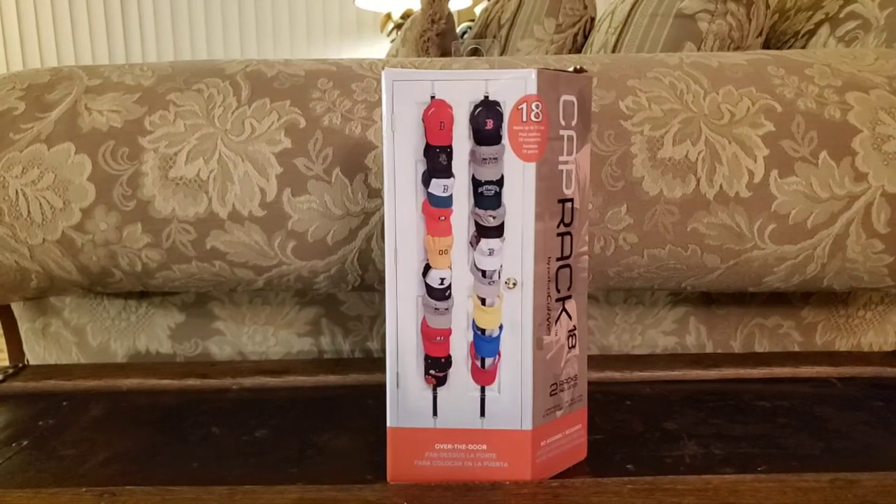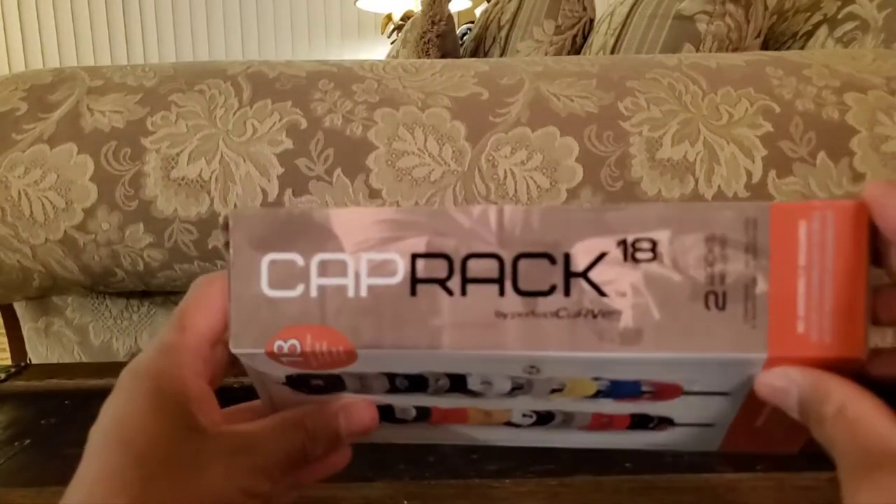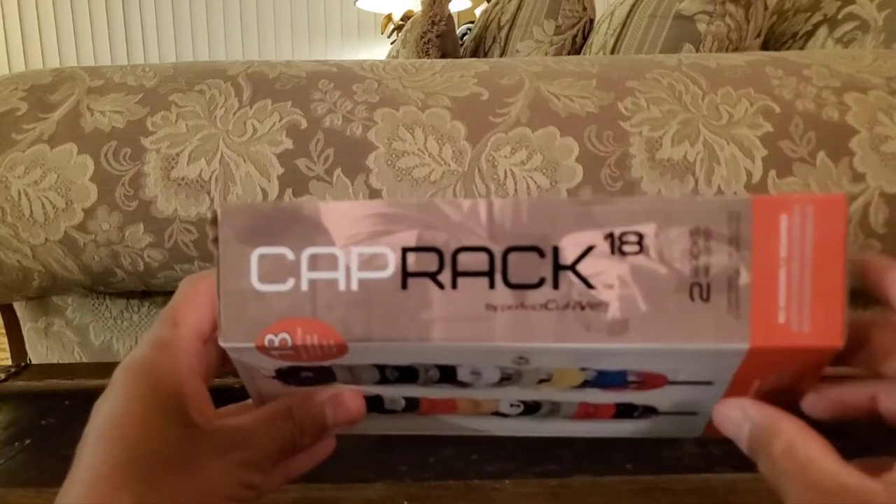Hey guys and welcome to another video of Gus Random Reviews. In this video I would like to review and give you my personal perspective on this product — it is the Cap Rack by Perfect Curve.